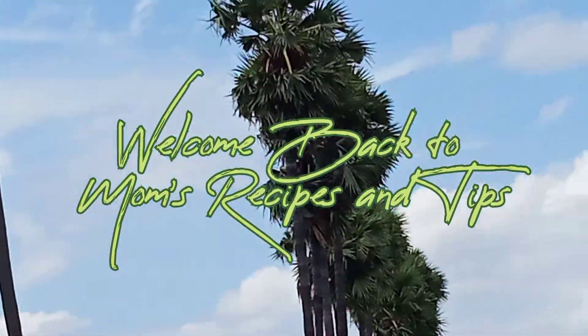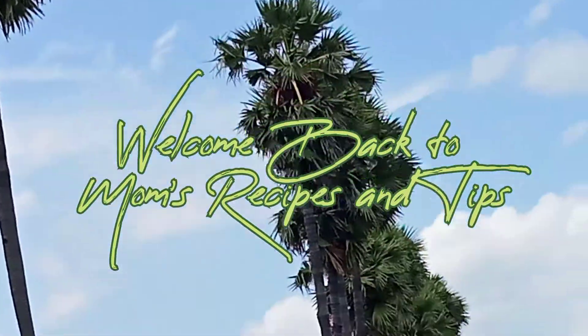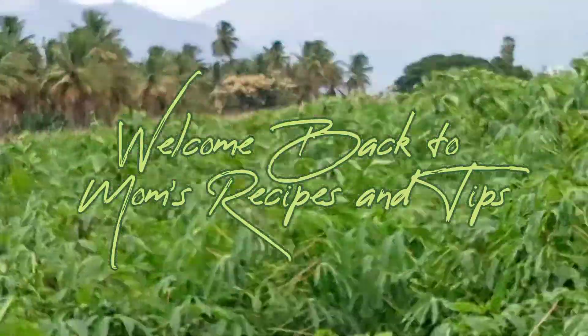Hi friends, Assalamualaikum. Welcome back to Mom's Recipes & Tips. Let's get started in the video.